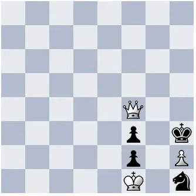Hi, this is Ravi. In this position, white to play and checkmate in 2 moves. Please pause the video and try to find out the winning combination.